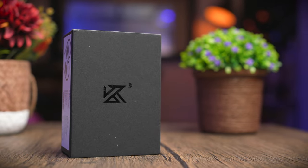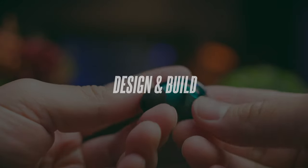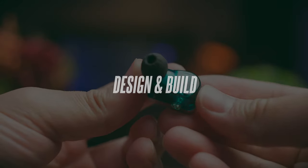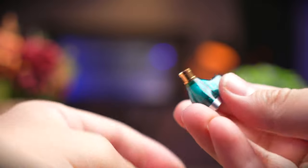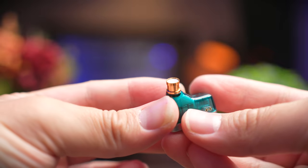These earbuds are pretty unique and actually have quite a similar design to the CCA Lyra that we checked out previously. They come with a diamond-like resin design and close with a metal front piece as well.